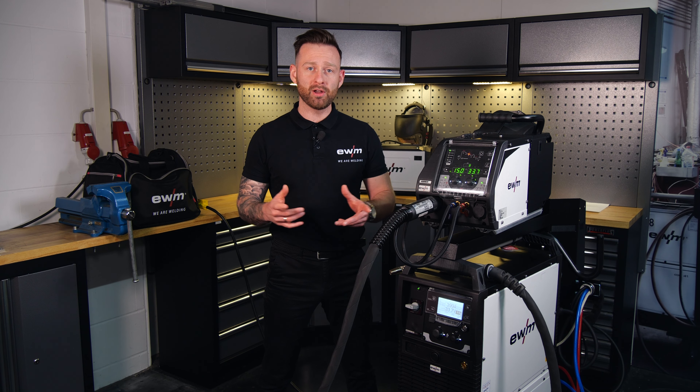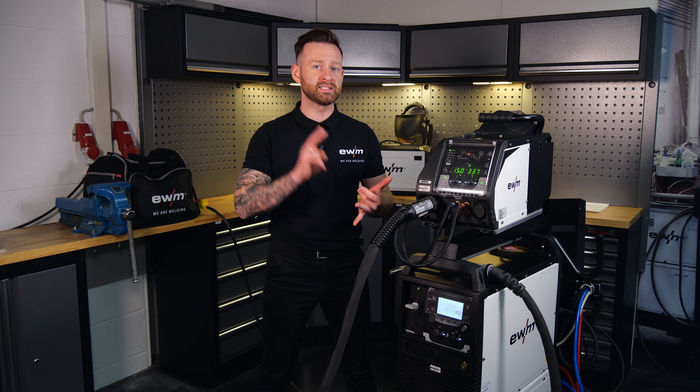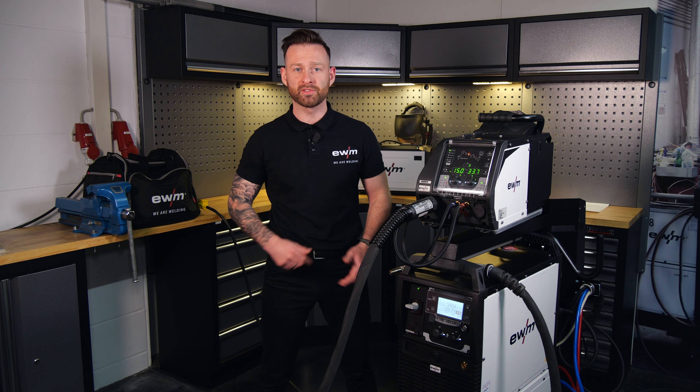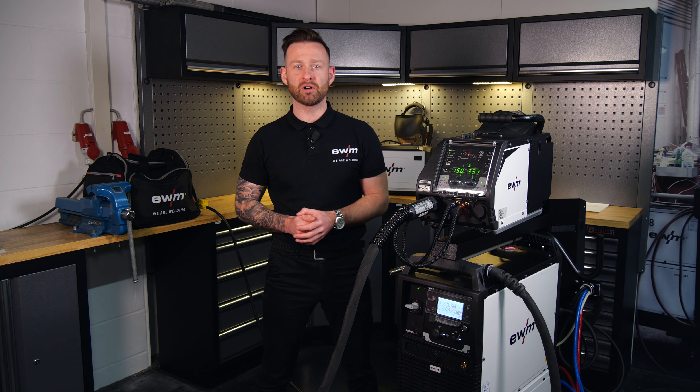Thanks for watching. If you want to have more information about control units, the XQ series itself, or wire feeders, then click on one of the videos in the corners. Leave a like, leave a comment, and bye bye.